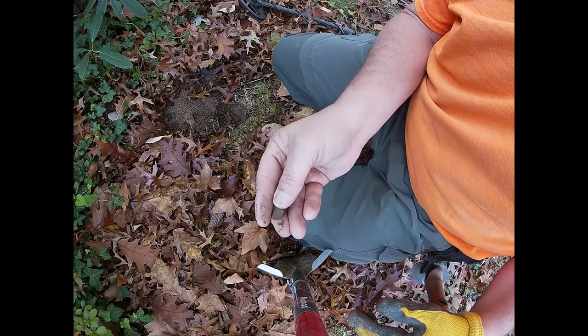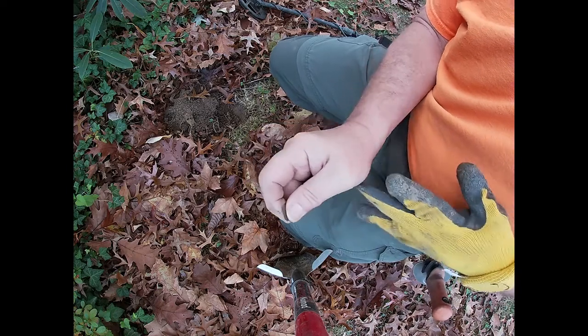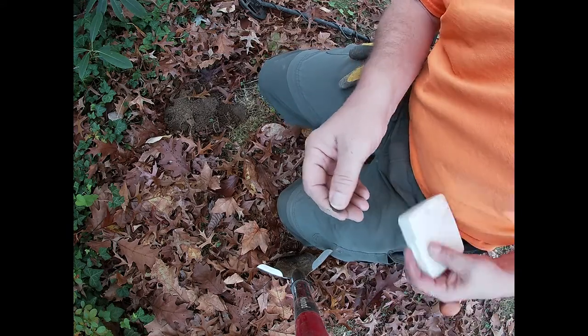I don't have my glasses on and I'm not sure what it is, but it looks interesting — might be a really old coin, might be trash. I'll clean it up and see what I can figure out.